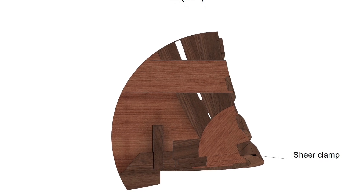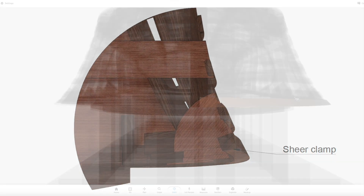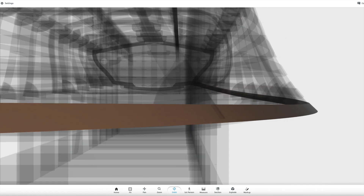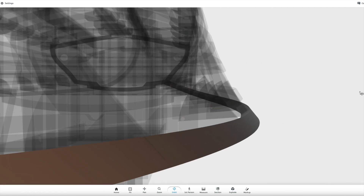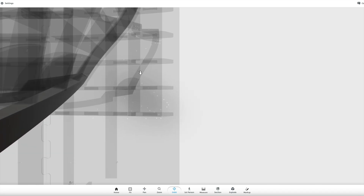Welcome back. In this video I'm going to start working on the starboard side sheer clamp. The sheer clamp defines the upper outer edge of the boat, and as you can see it has a lot of twists and bends.